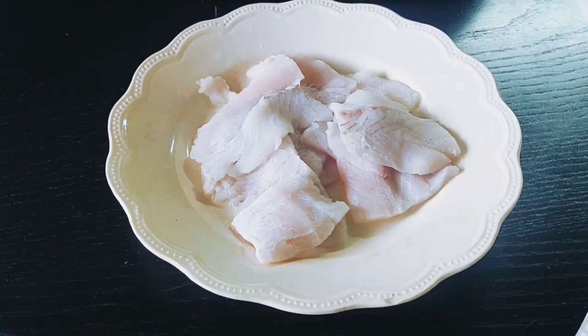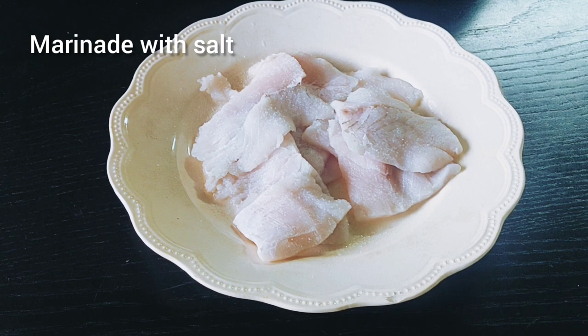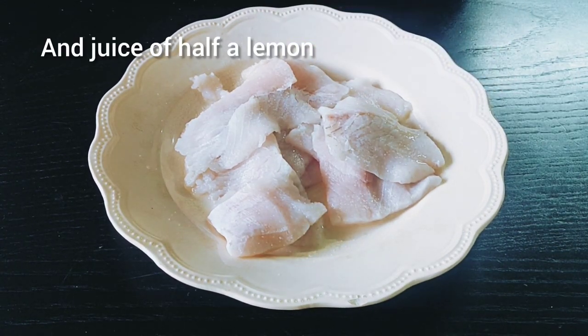Marinate the fish with a little bit of salt and the juice of half a lemon, and keep aside for about 10 minutes.